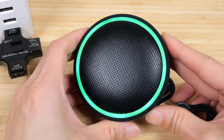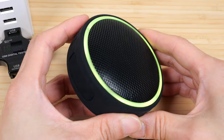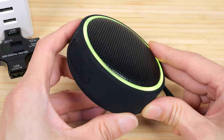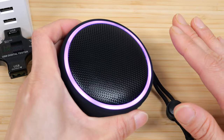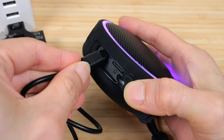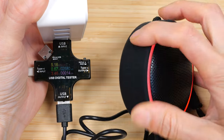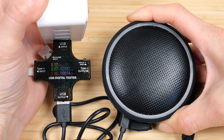It has a 1200 milliamp hour battery, which is 4.4 watt hours. The speaker itself is a five watt speaker, so if you run it on full blast it's going to last about one hour. Most of the time there are breaks in between your music, so it's not going to run at five watts the entire time. It uses USB-C, and we see it charges at three and a half watts. Turning it off — still charging at three and a half watts.